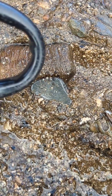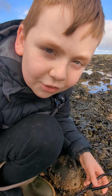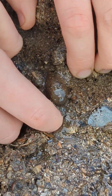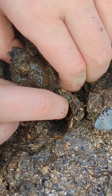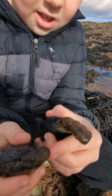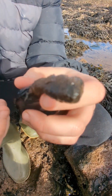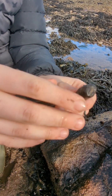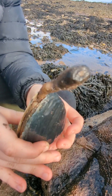Check it out guys, you can see a gaper clam siphon right here. Let's see if we can get it out to give you a show. Got it. You can see where this one's siphon has retracted, but this one's siphon is still out. A gaper clam sits down underneath the sand and siphons water from the surface to extract its nutrients.